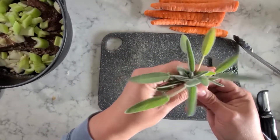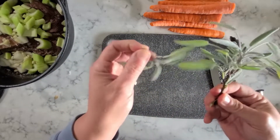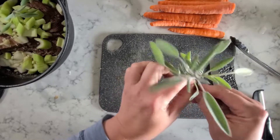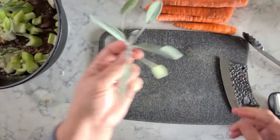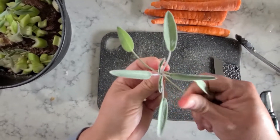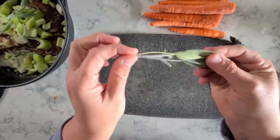Fresh right out of the garden — I went and picked some sage. What I'm going to do with this is keep these whole like this, and then I can just pull them out when I'm done. This is really good too — you can pan fry sage just a little bit to bring out some of the oils.